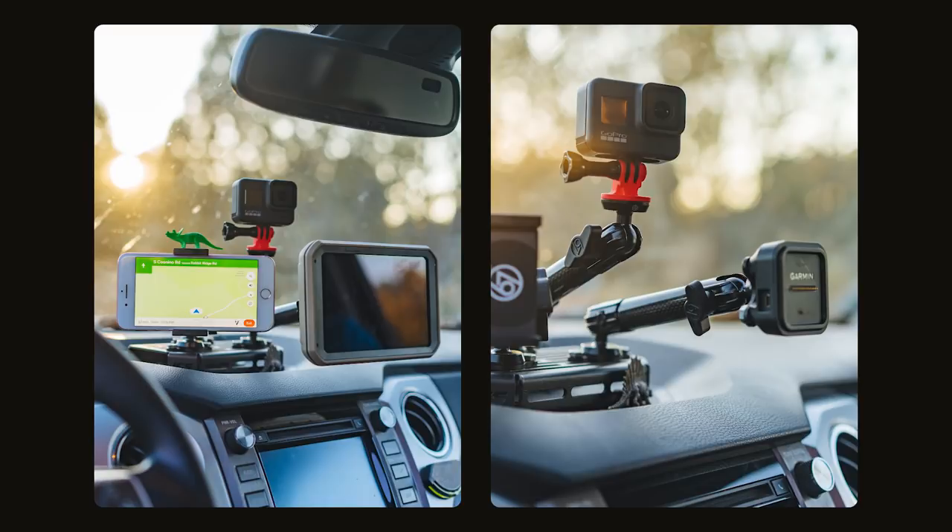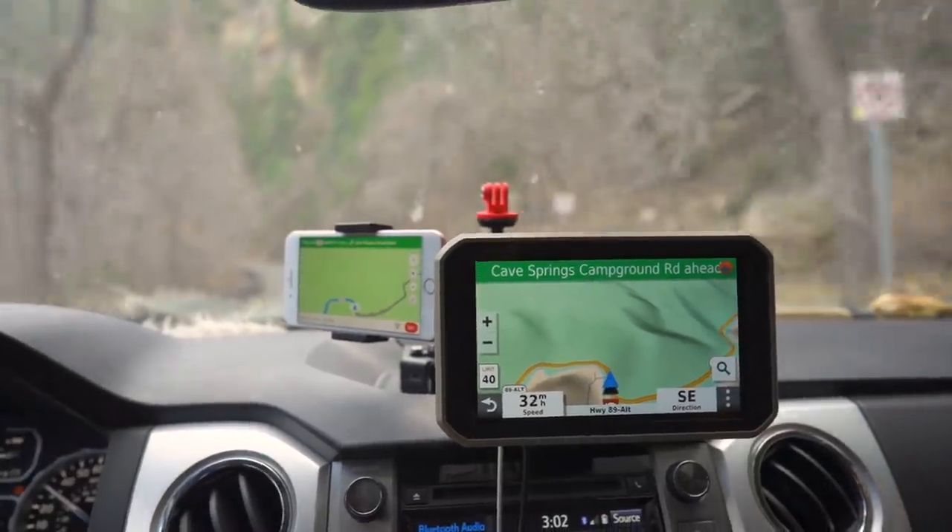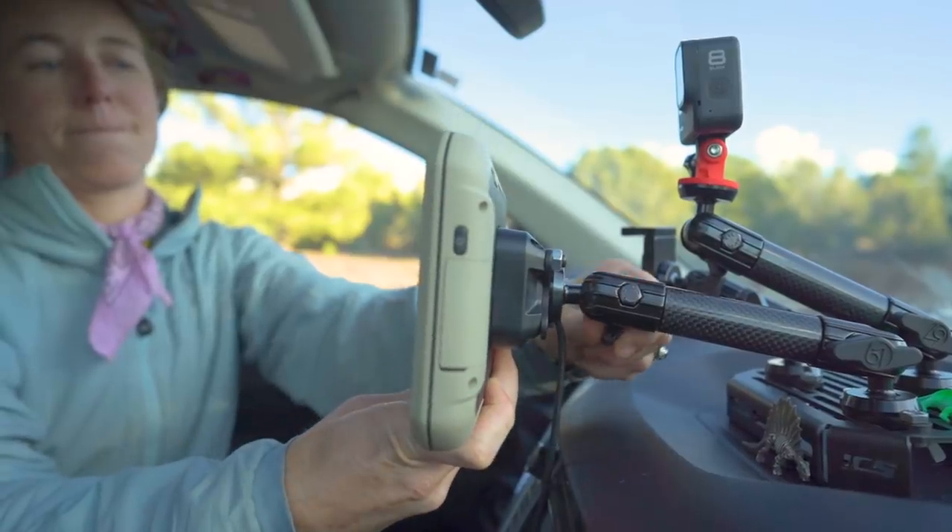We recently added this dash organizer from 67 Designs and FCS Fabrication. We did this so all of our navigation tools have a place to stay organized and call home, while also clearing up our view outside the windshield.